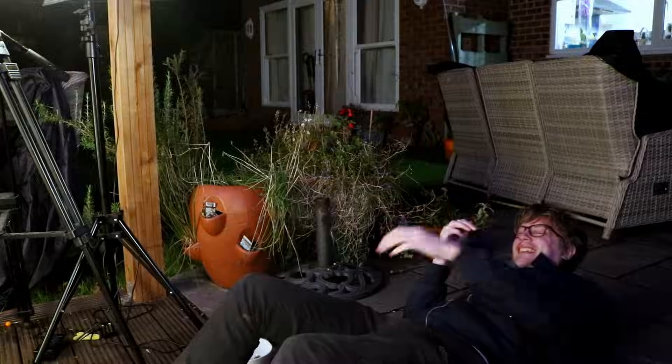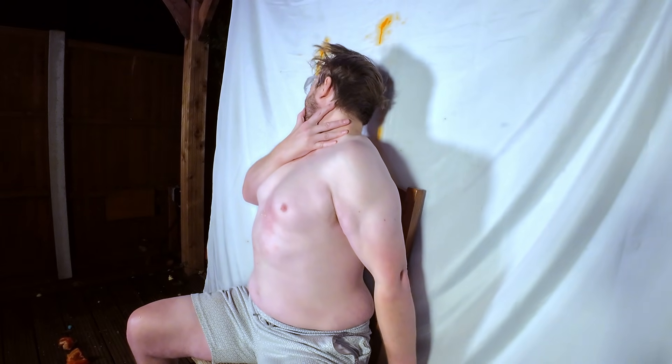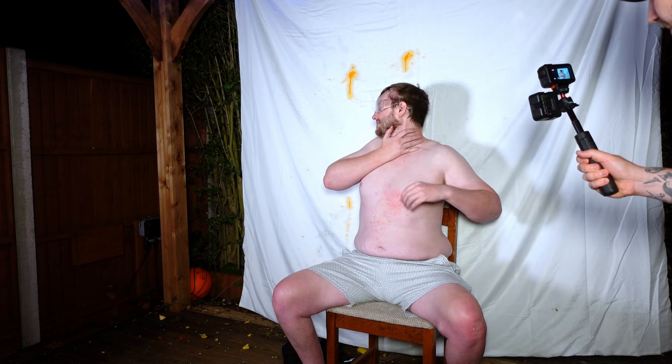I'm so sorry, man. Oh god. You hit me right there, dude. Where did it hit? Like here — just cover your neck, man, and your head and your temple.